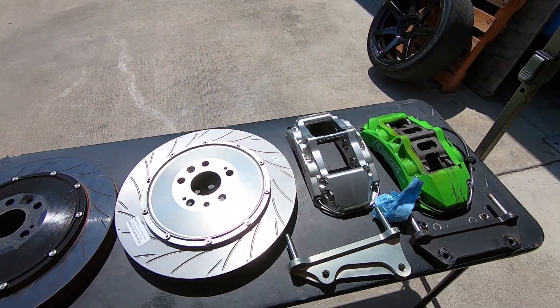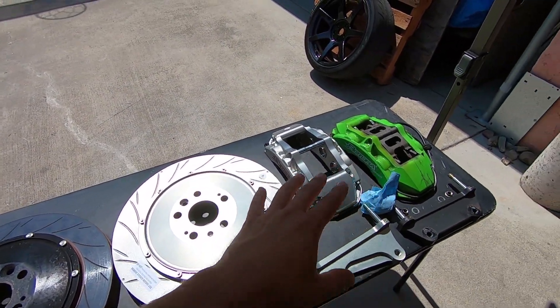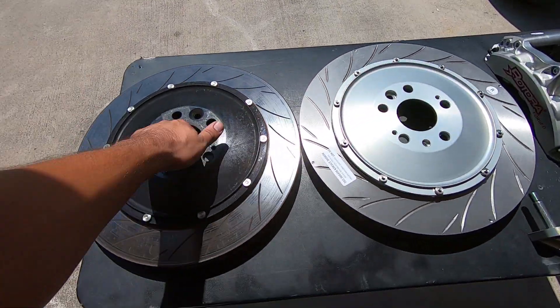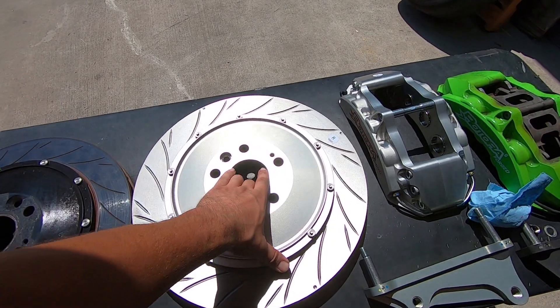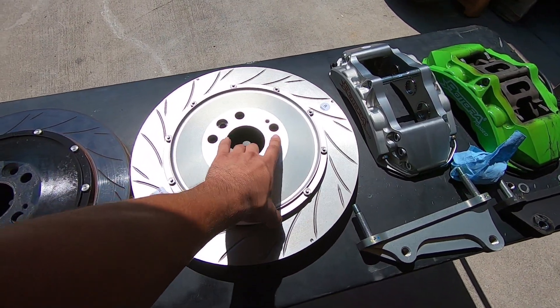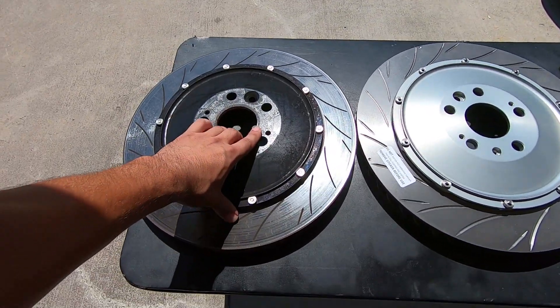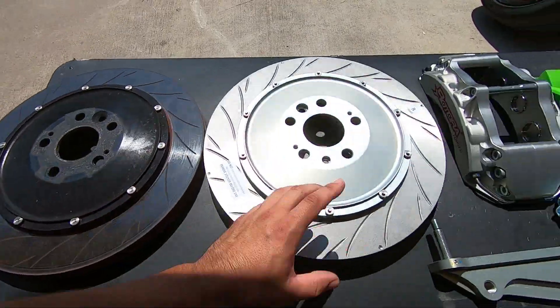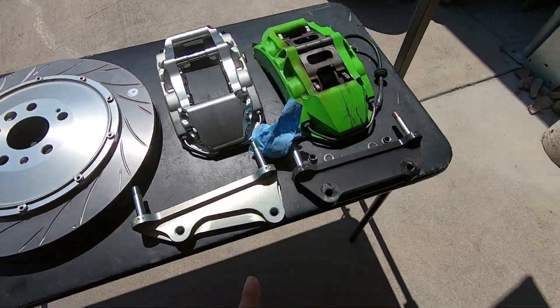This is the difference between the street and the super challenge kit when it comes to the front. Full floating versus semi-floating. We're going to have 0.7 millimeters of expansion rate because this is a full floating system, and you're also going to get some chatter. The semi-floating is going to have 0.3 millimeters of expansion rate difference. Black hard anodized versus natural hard anodized.